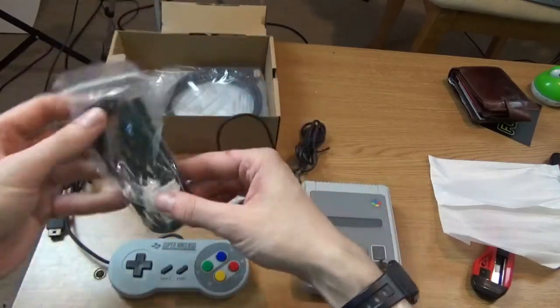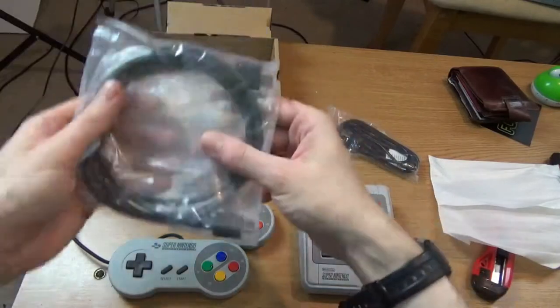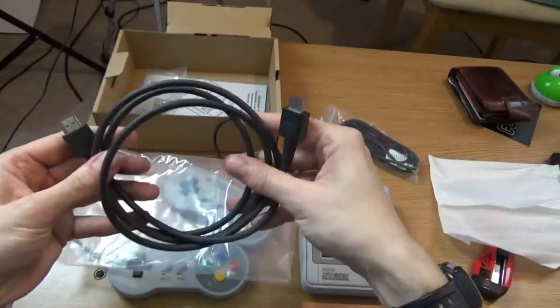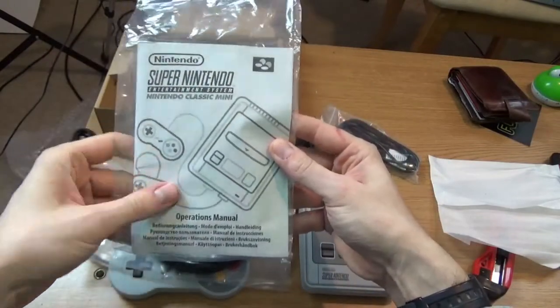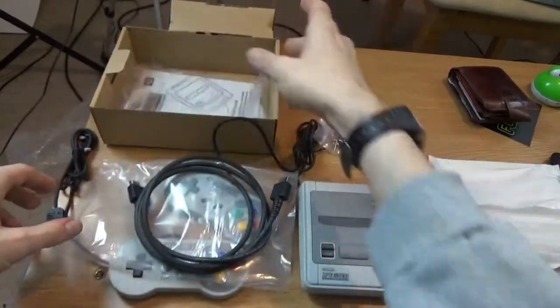Cables — so many cables in my house. Of course it's HDMI. Another HDMI to add to my collection — I've got so many of these now. And last but not least, the operator's manual. Let's set it up and fire it up.